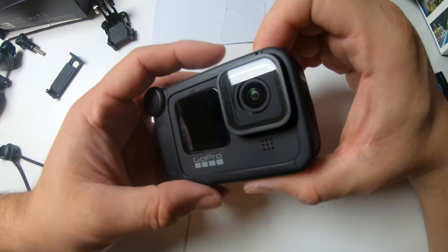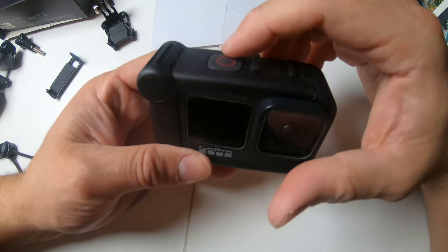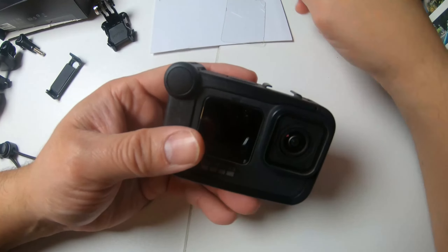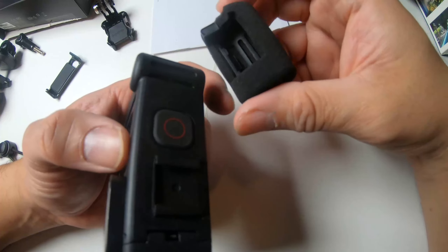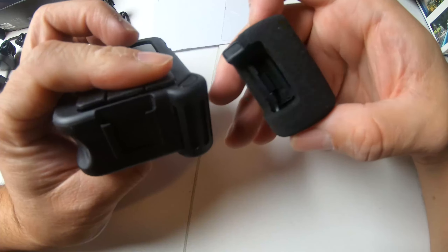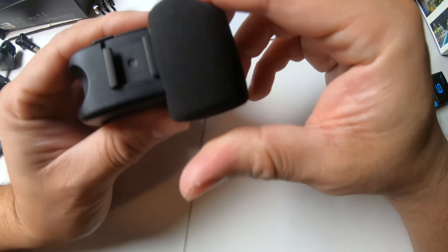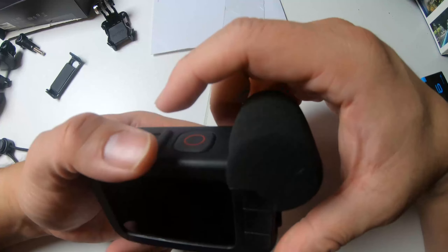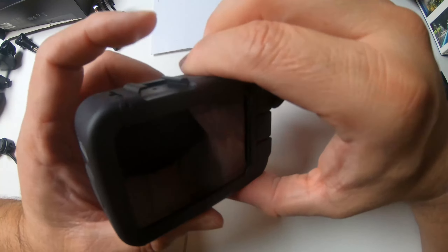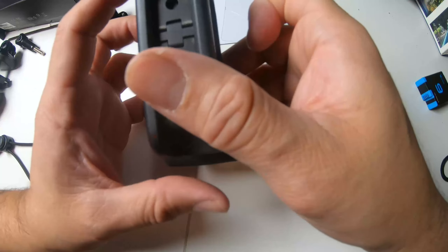Now all the buttons work perfectly and then you can attach systems here for lighting or a directional mic. It's pretty simple — all you have to do is find the direction where this actually fits in. If you guys can see it right here, there's an indentation — just drop it in there and that's it, that's pretty much what you do.